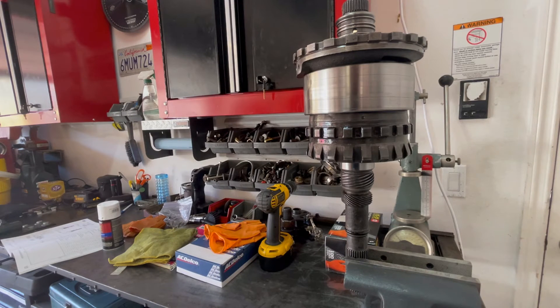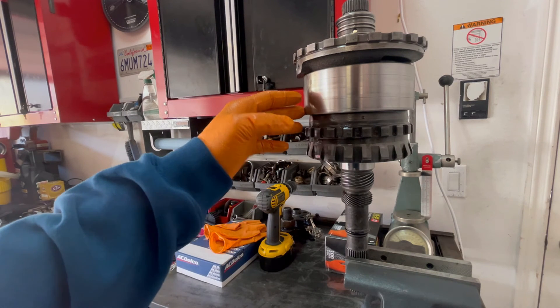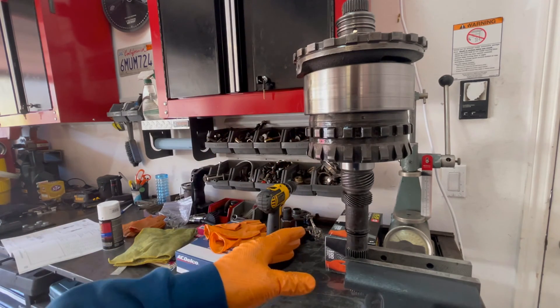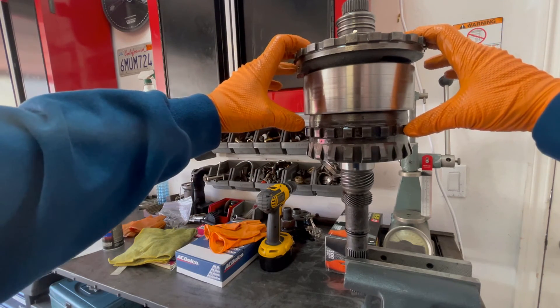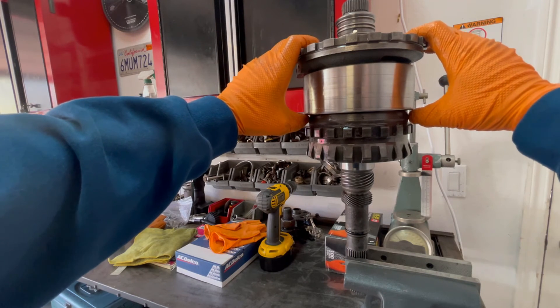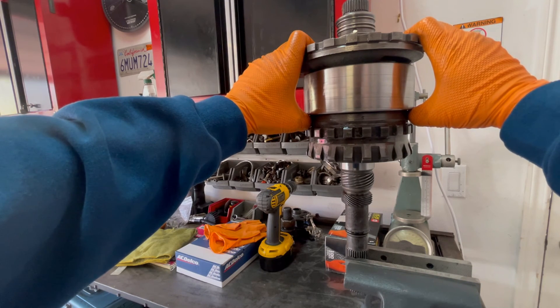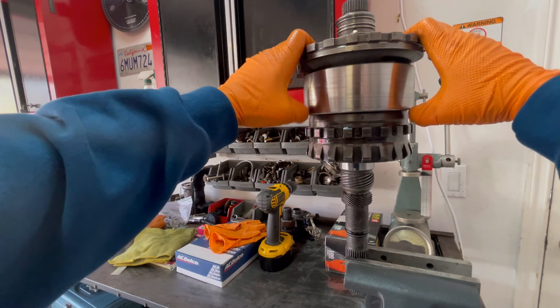Before we put the gear train into the case, I want to double-check the travel between the rear planet and front planet. This isn't super critical for factory-type applications — nothing race or high-performance oriented, or anything that's going to see heavy duty working, towing, or hauling. But if one of those cases applies, you want to make sure you clean up the slop that usually exists between the front and rear planets. We have everything set up in a vise, and what we're going to do is hold down on the center support while you lift up on the front planet, basically determining by eye and by feel how far it's moving relative to the rear planet.